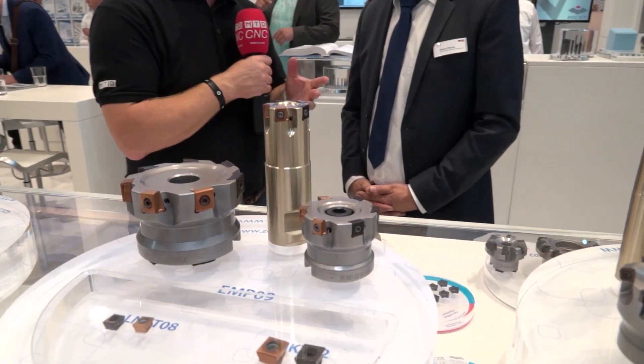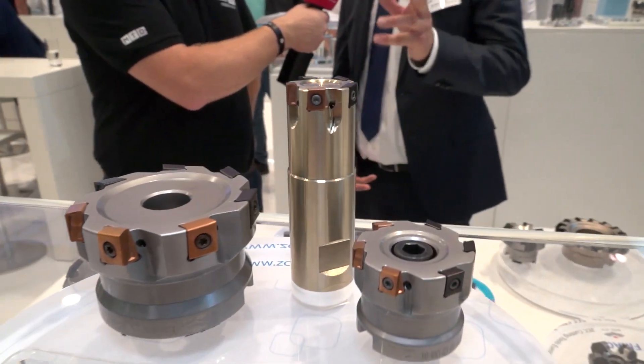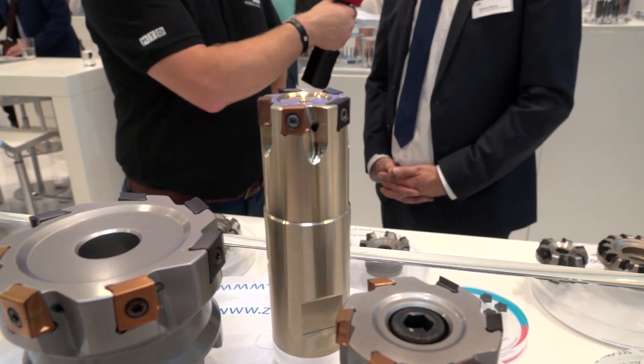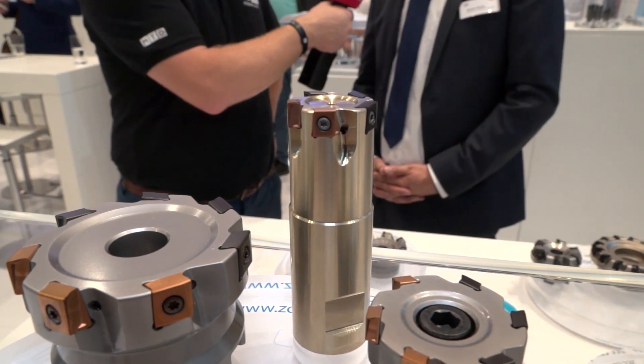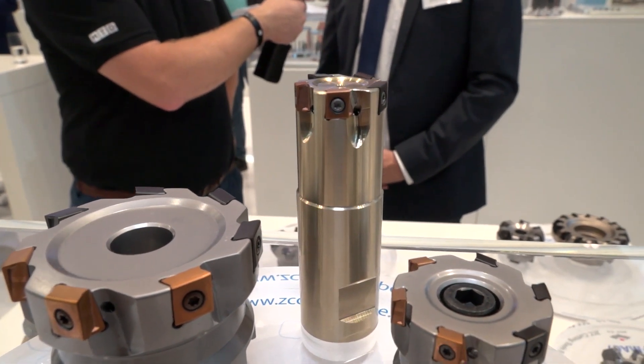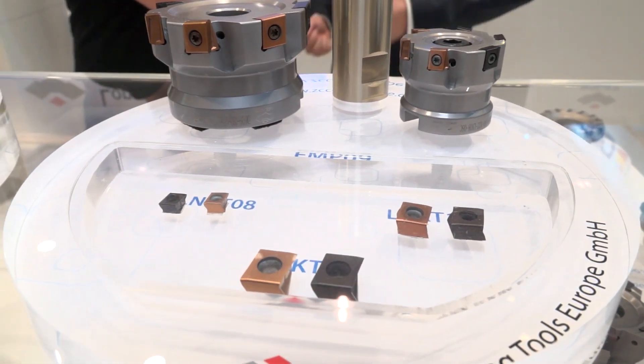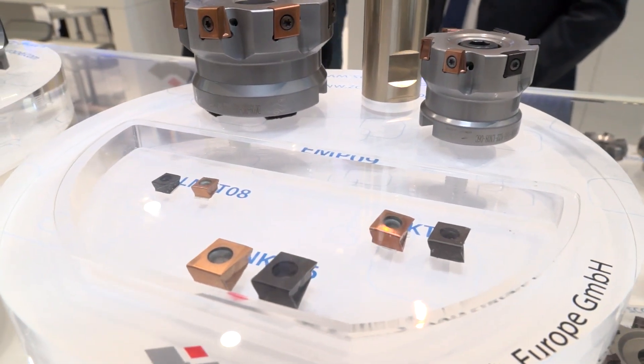And you've got a tangential program as well, it's been very popular, but you've increased that as well. Yeah, with the LNKT for our existing series EMP09, we downsize also here down to eight millimeter. So also here it is a big advantage for machines with less spindle power, but with high feed rate possible, and small components.